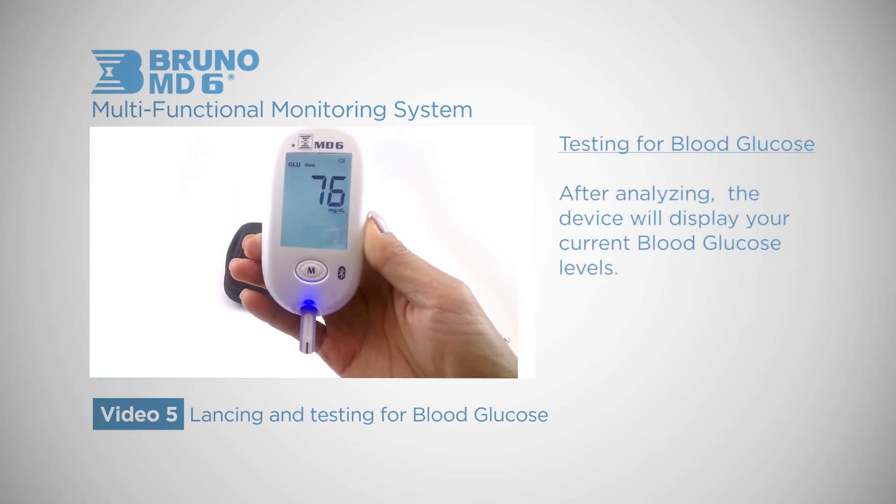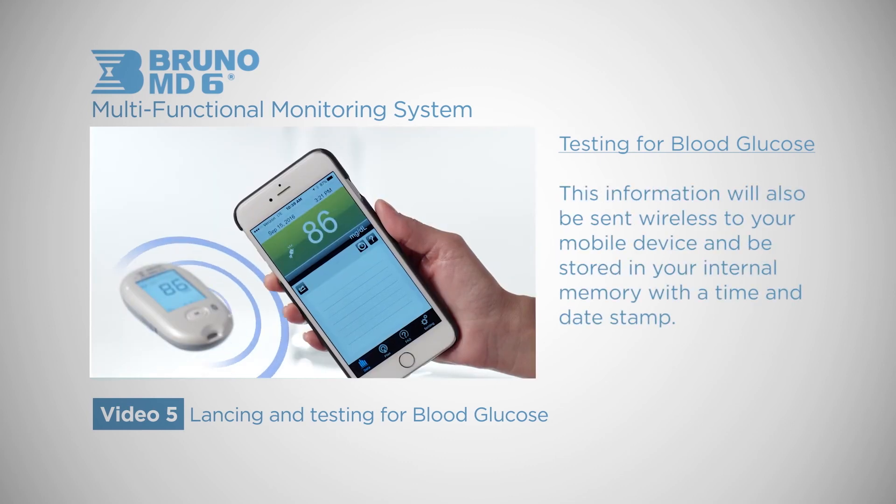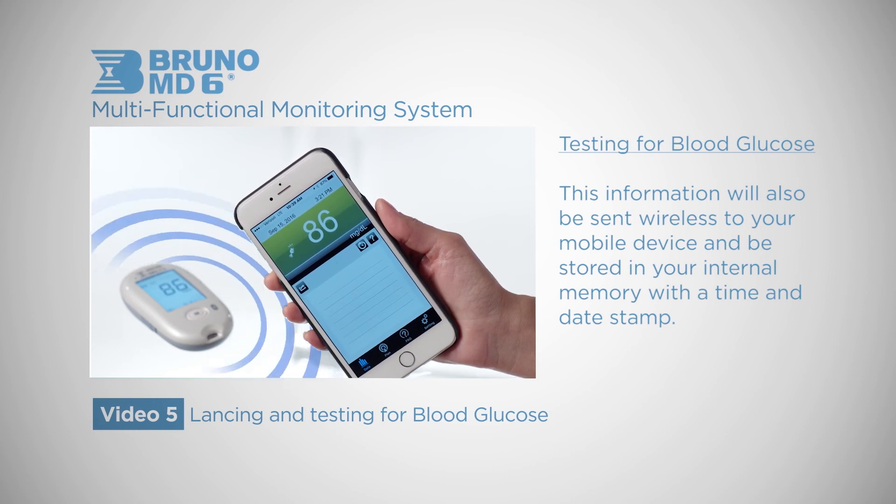The device will display your blood glucose levels. This information will also be sent wirelessly to your mobile device and be stored in your internal memory with a time and date stamp.